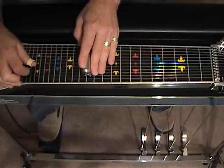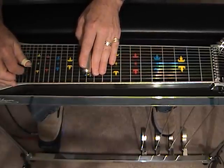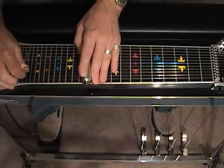From here we're going to dampen, slide to 12, strike 5, engage the A pedal, 4, 1, 4.